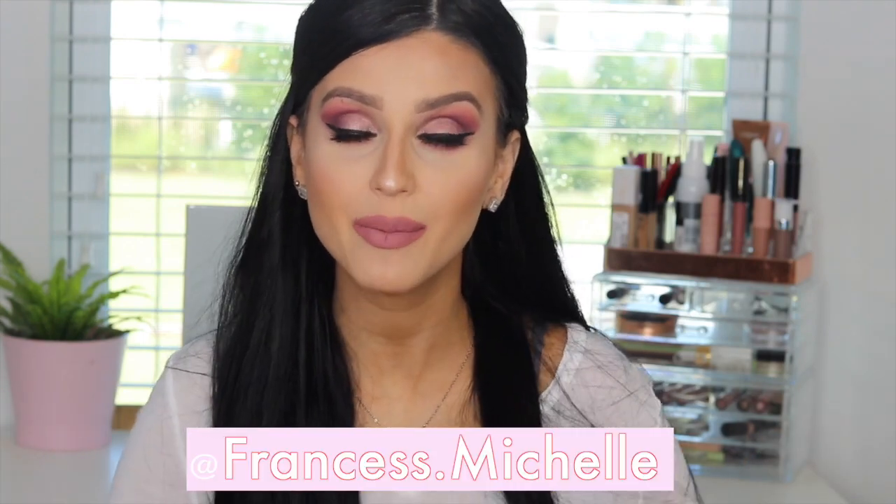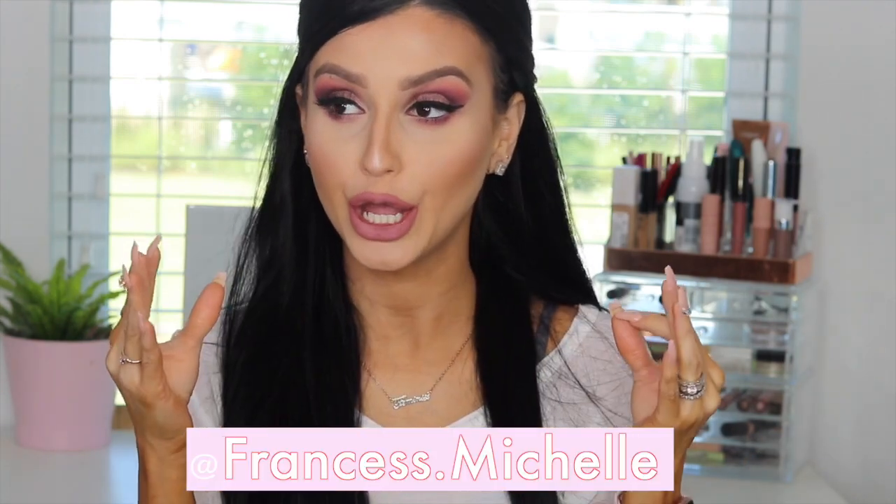If you ever recreate any of these looks, don't forget to tag me on Instagram — I would love to see. Let me know your thoughts in the comments below, and let me know what you're thinking about the Jaclyn Hill and Morphe palettes. Thank you guys so much for your love and support, and thank you for sticking till the end. Muchos besos — I'll see you ladies in my next video. Adios!